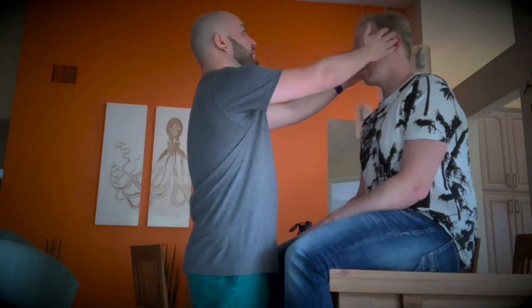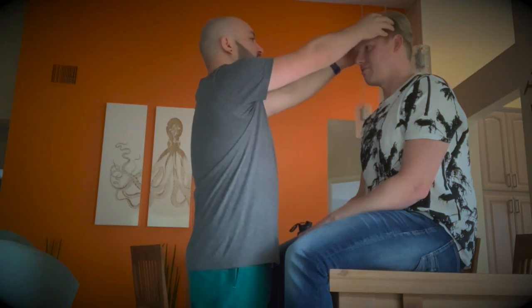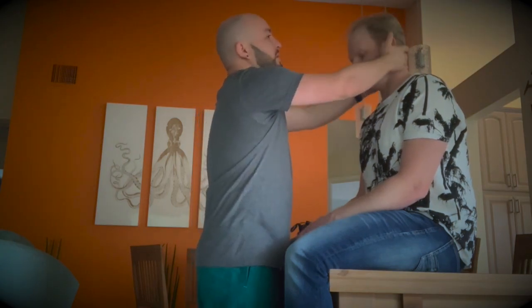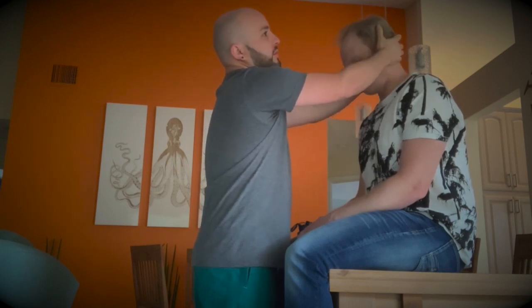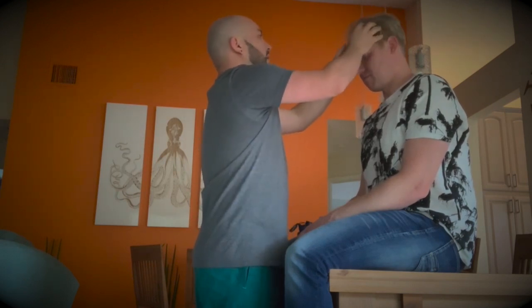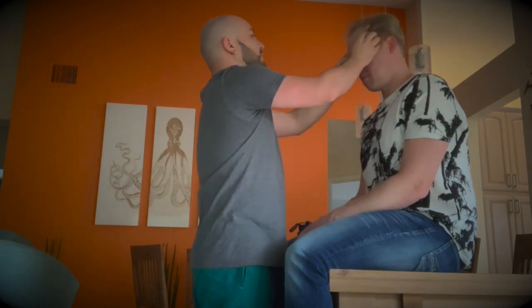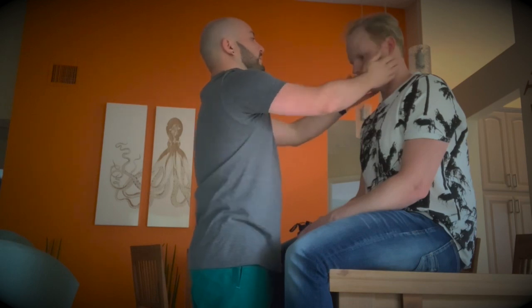We're also going to check the head — assess for symmetry, check for any lumps or anything like that. I'm going to palpate around. There's no rashes or anything like that, no sensitivity. Do you have any pain anywhere? No. I'm going to look at the hairline as well, making sure to see the hair pattern, the way it grows, and how much there is.